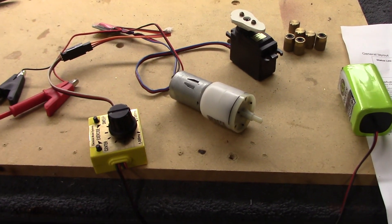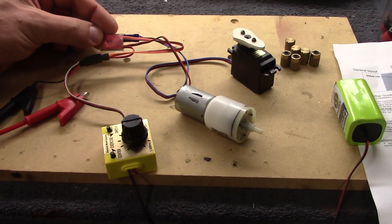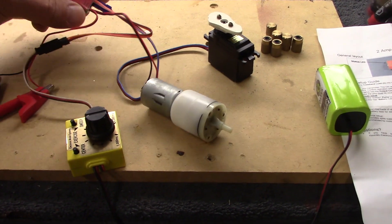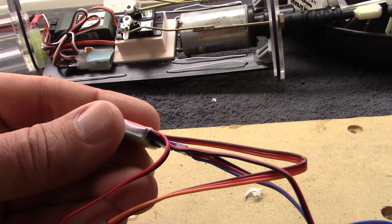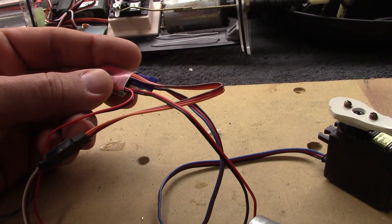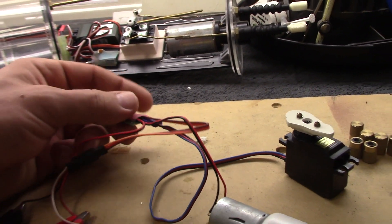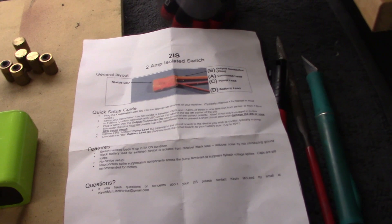There is no setup, there is no programming — plug it in and away you go. The only thing to watch: there are two power cables coming out of the unit. The one further away from the board is the main battery power, and the one closest to the board is your pump power. Other than that, it's super simple and of course comes with complete instructions.